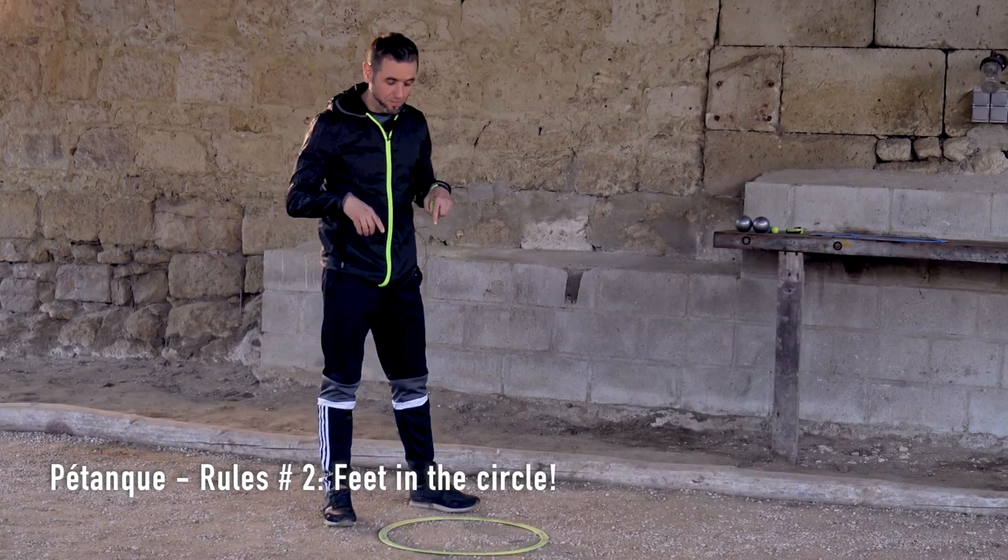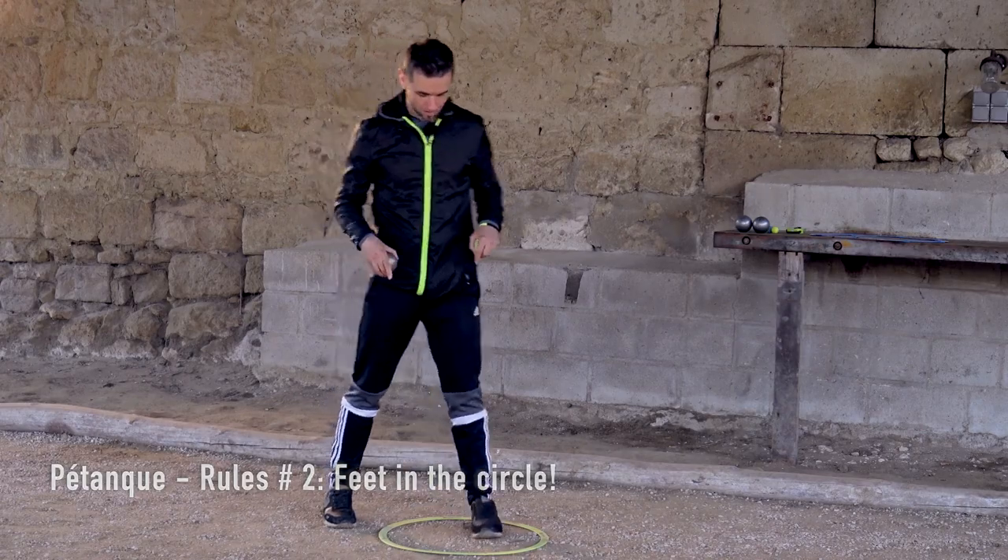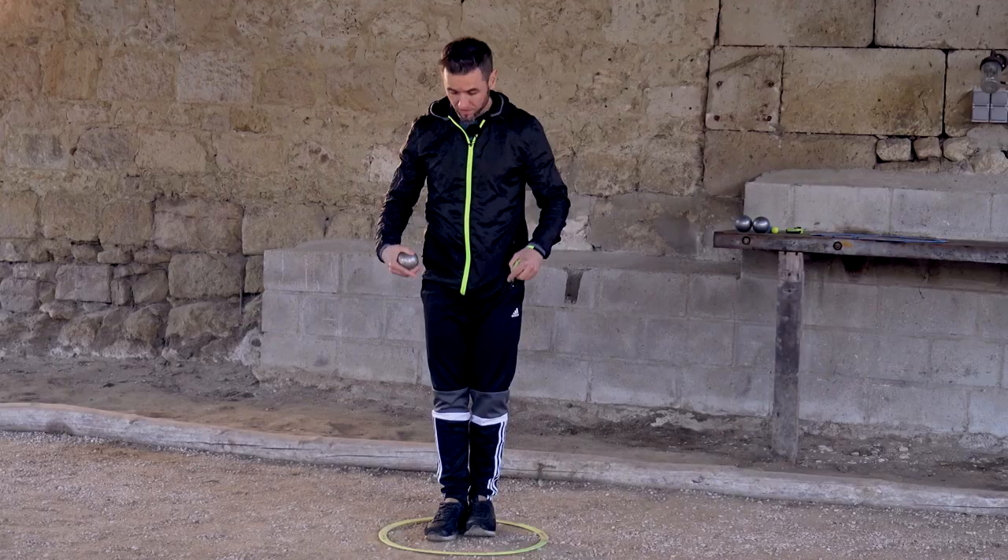How do you position your feet correctly in the circle? In the strictest meaning of the word, pétanque means feet joined.